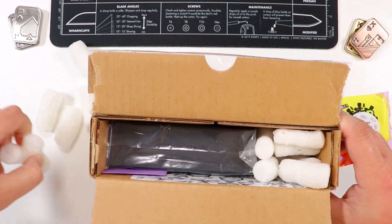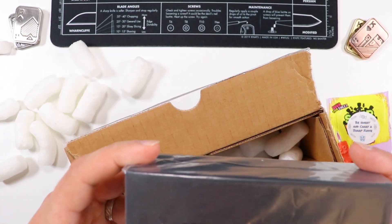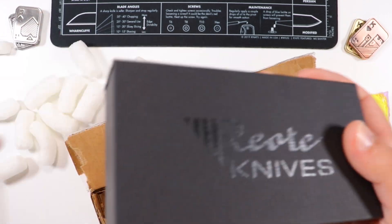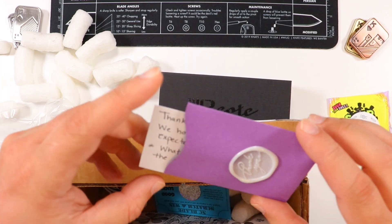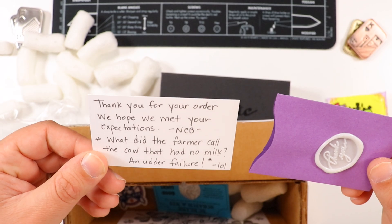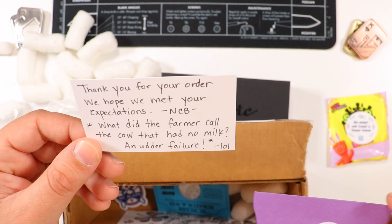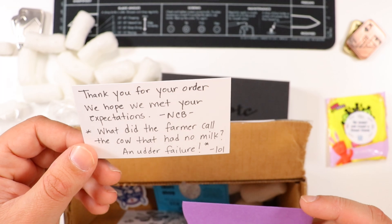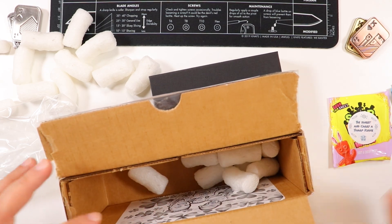The NC Blade team went the extra mile here with the Sour Patch Kids — that's nice of them. Let's get those packing peanuts out of the way. Here we are — boom! Look at this thing, from Riat Knives right here. Let's take it out of the plastic. Also in the package we have a thank you note, which is very nice with the wax seal on there — 'Thank you for your order, we hope we meet your expectations' from NC Blade. And the joke: 'What did your farmer call the cow that had no milk? An udder failure.'